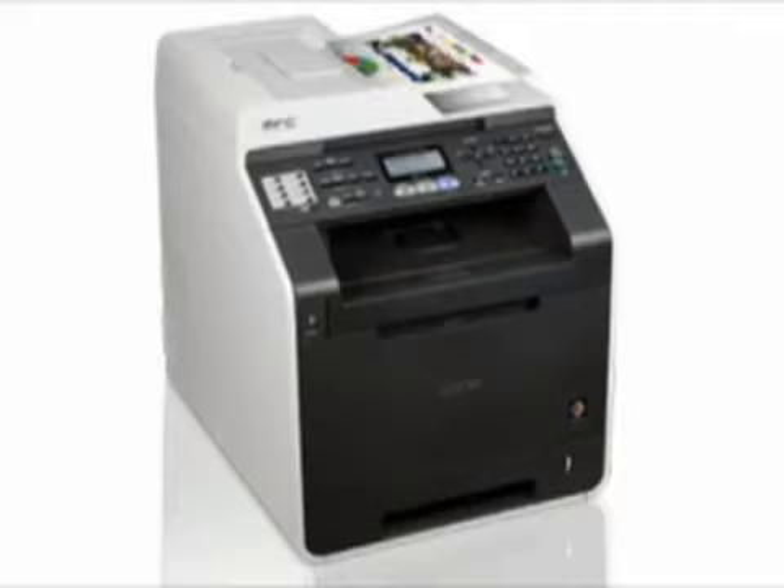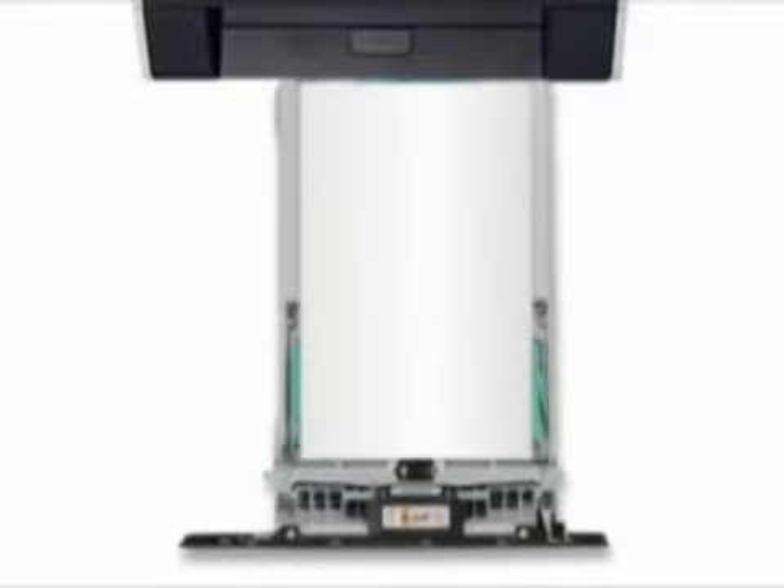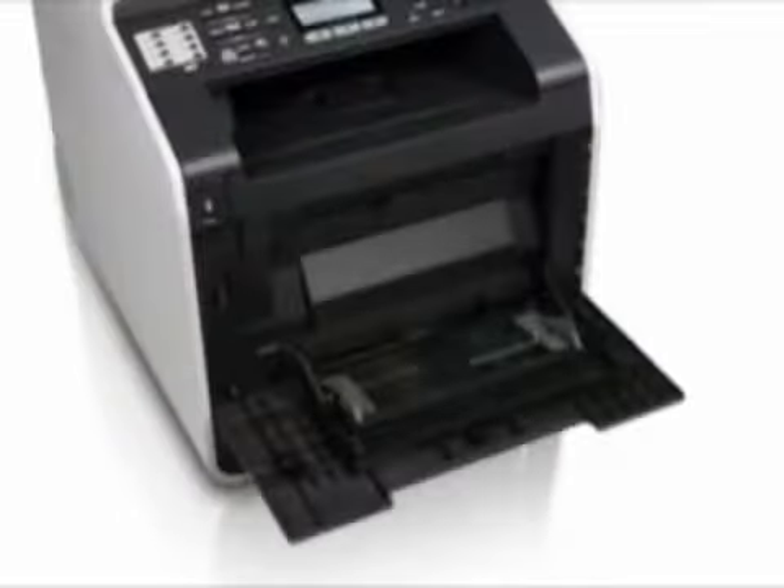Use the 35-page capacity auto-document feeder for multi-page and two-sided copying, scanning, and faxing. Its versatile paper tray supports up to letter or legal-sized paper, and its multi-purpose tray is ideal for envelopes or thicker media.